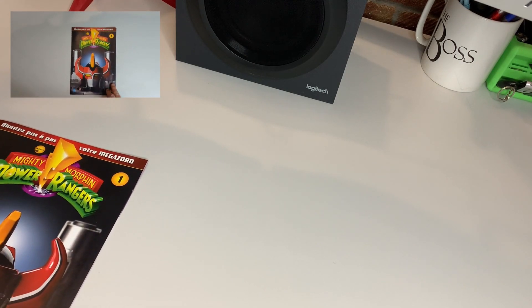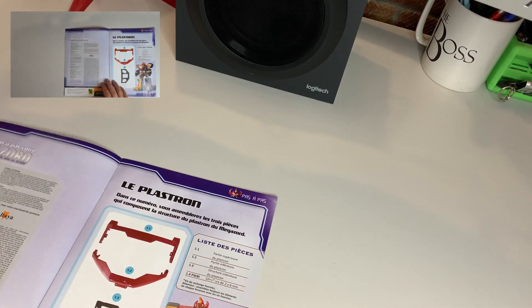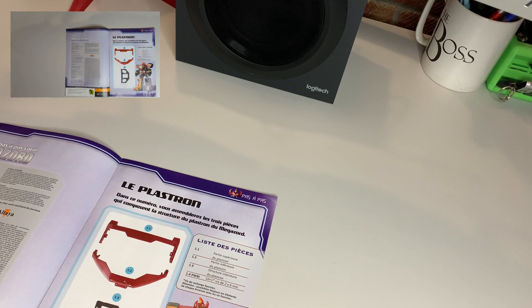So Altair Issue 1, and the first part that we're going to be making is the plastron or the breastplate.